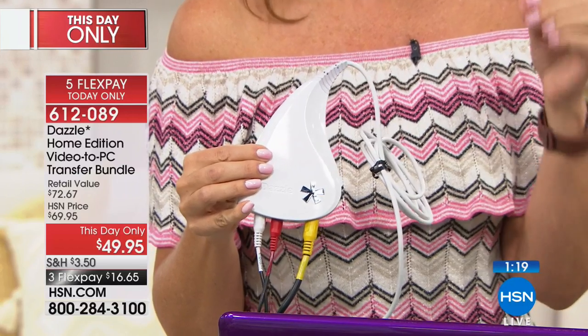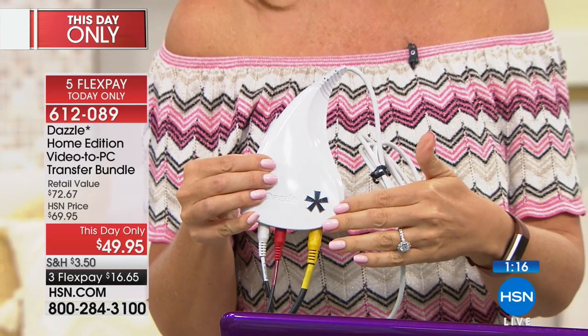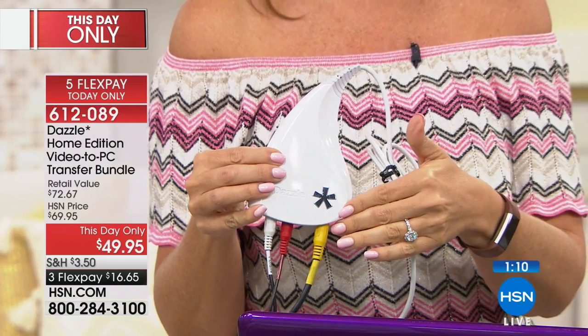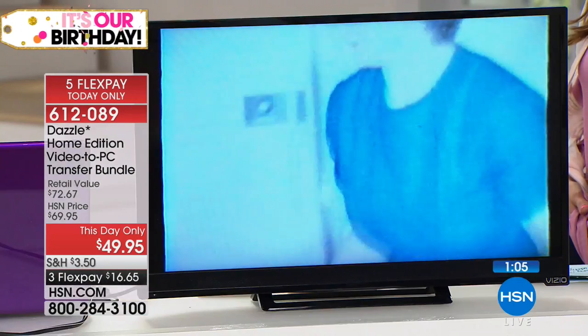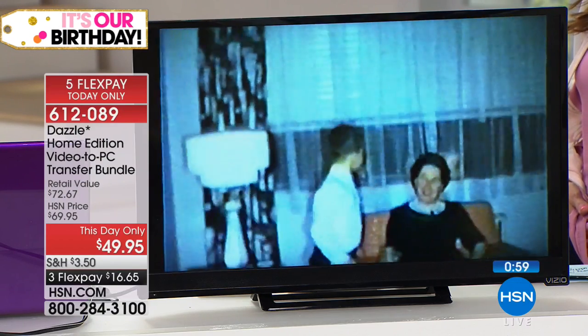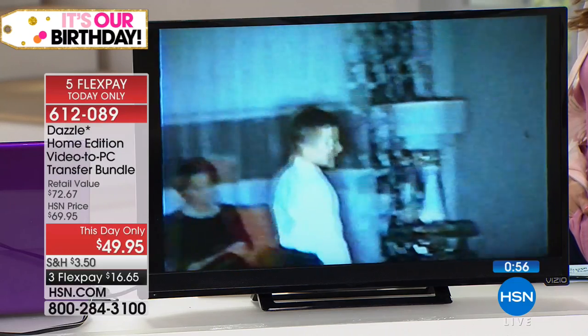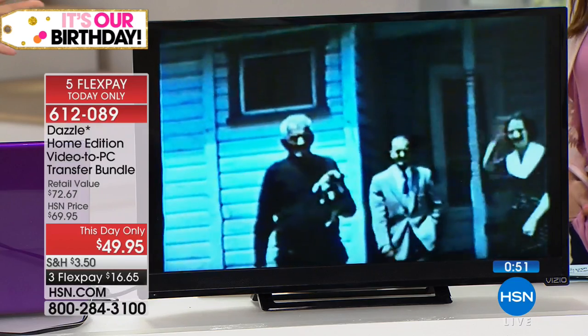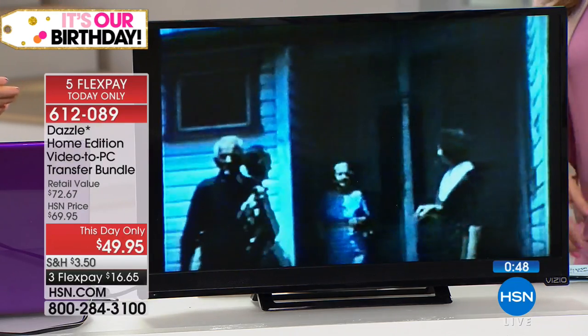This is going to work with those old camcorders too. We saved our camcorders because we had no way to figure out how to get the footage off — Dazzle is going to be your way. All you do is plug the other end into any PC laptop or desktop and you could be digitizing in minutes. Instead of paying $20 or $30 per tape, you could even do this as a home-based business — put an ad on Craigslist and digitize tapes for people.